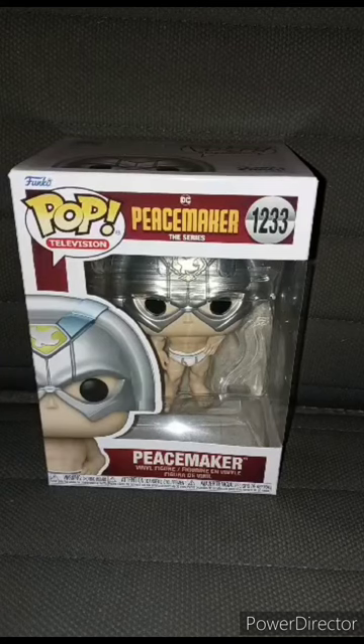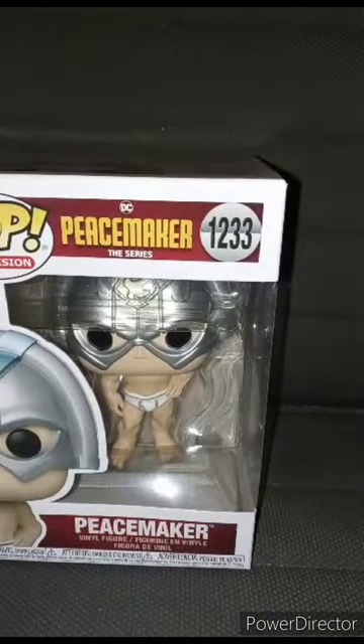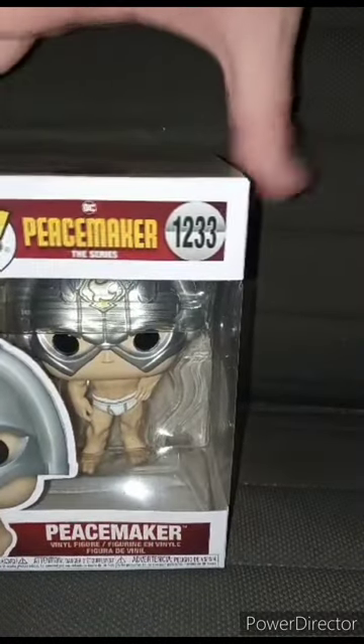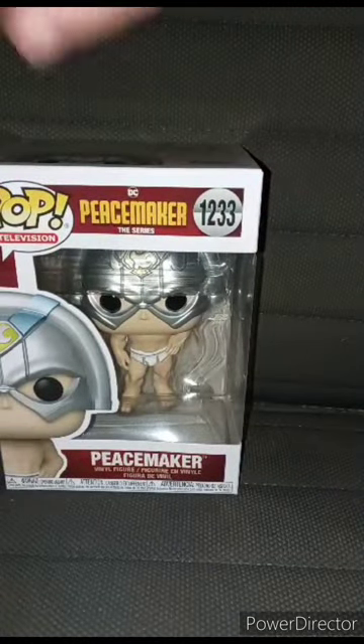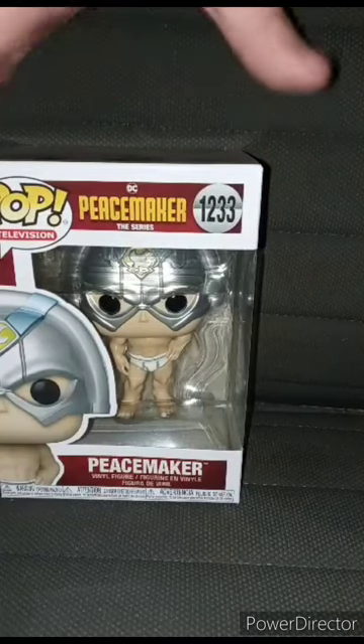Okay guys, so about three weeks ago I did an unboxing on number 1232 — Peacemaker with his eagle. I'm not going to say the eagle's name because I have a hard time saying it. This one is number 1233, and this is Pop Television, DC Comics, Peacemaker the Series Pop Vinyl. I bought this like two days ago at like one in the morning. This is my second Peacemaker Pop Vinyl, slash third John Cena Pop Vinyl. Let's go ahead and get it out of the box, review it, and give it a score.